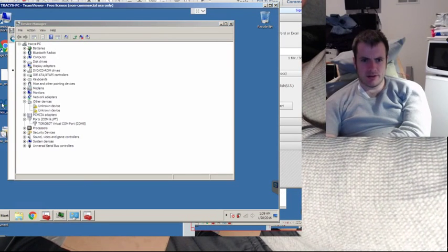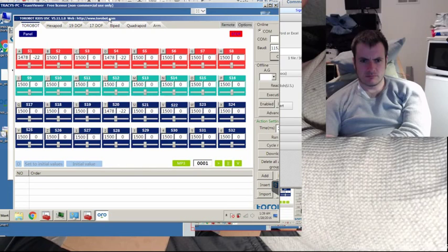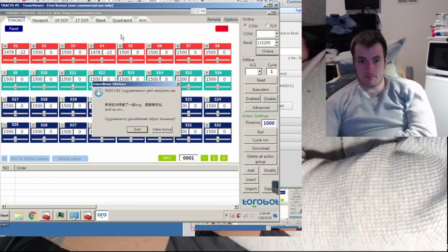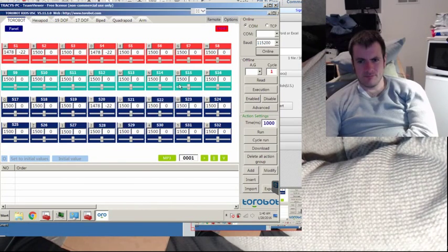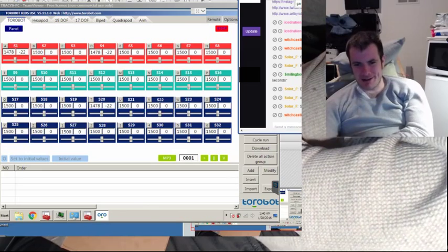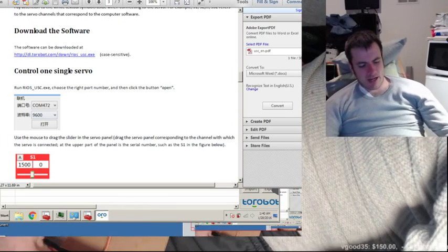Okay, let's download the software now. That was fast. There was a dialog in Chinese — I just had to click X, I don't know what it said. I think it probably says there's a new version you can update to or something. The beeping is probably because I don't have the LiPo battery installed — I didn't install it yet.